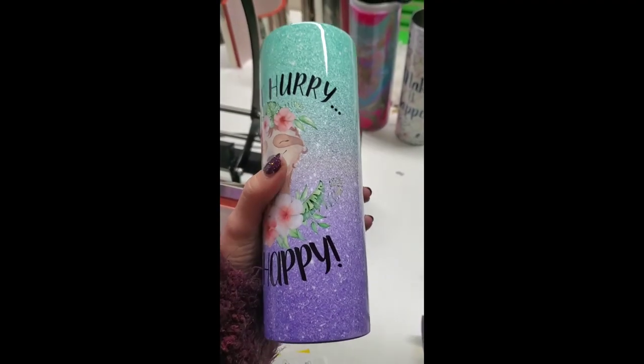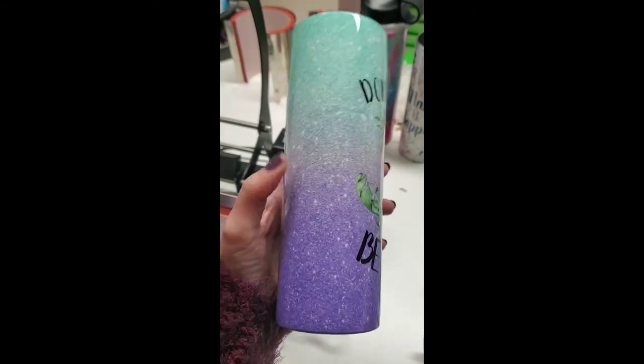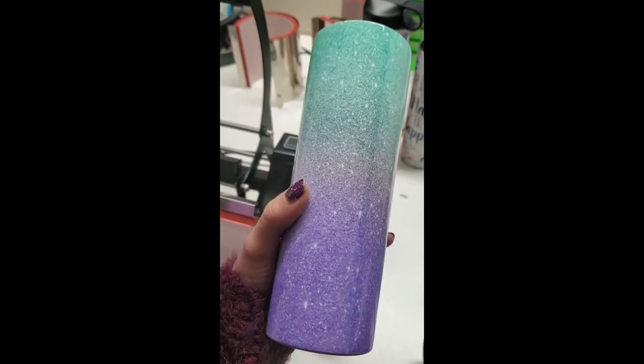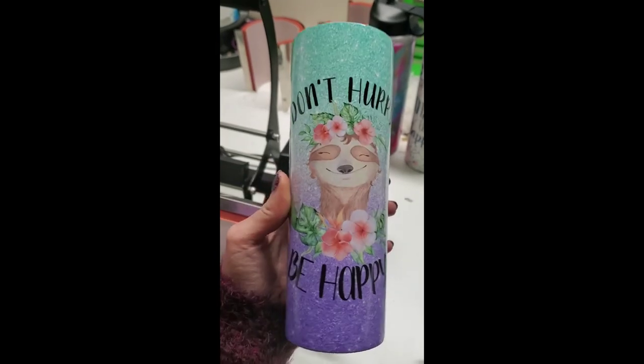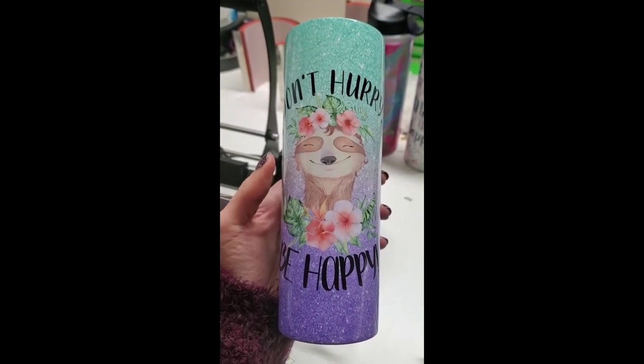Here's a closeup with a little bit better lighting of that first tumbler — complete full coverage in 30 seconds each side.